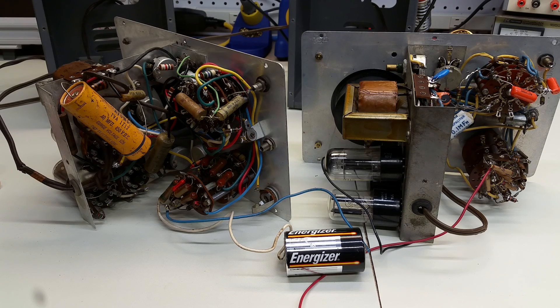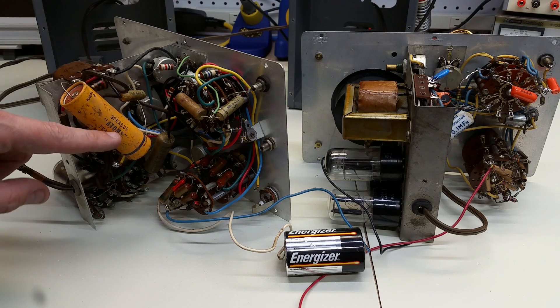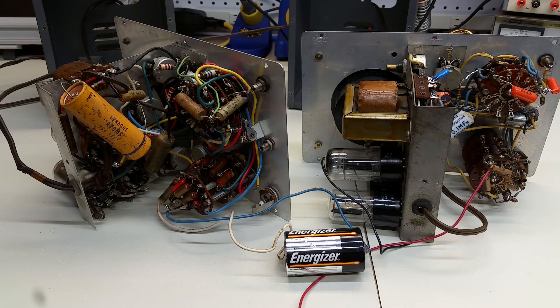I don't know the answer to that for certain, but what I do know is that the more modern Sprague says 'atom' singular, but this one is plural — 'atoms.' I remember a thread from the Antique Radio Forum, which I'll link below if I can find it, that asked about the age of capacitors like this. Someone made the point, based on advertisements from trade publications, that the plural 'atoms' was used in the late 1940s and early 1950s, and then Sprague changed to the singular 'atom' for unknown reasons. So this is likely an original capacitor.